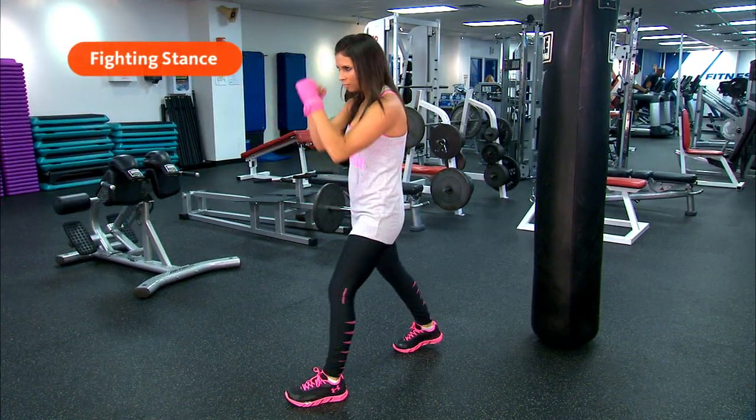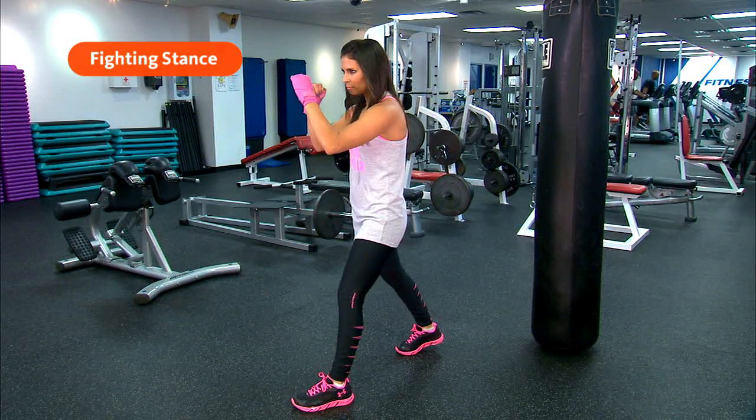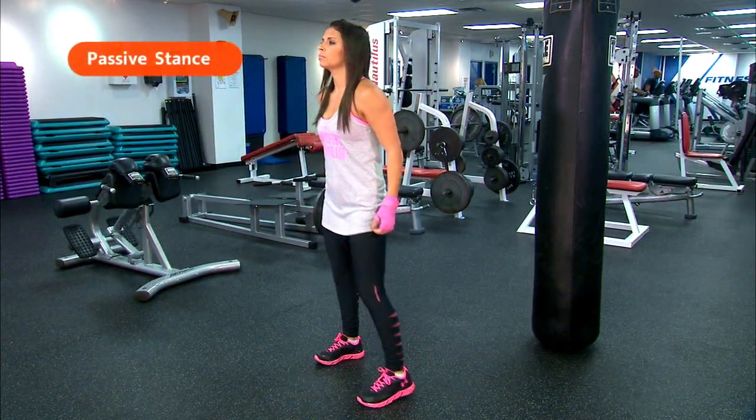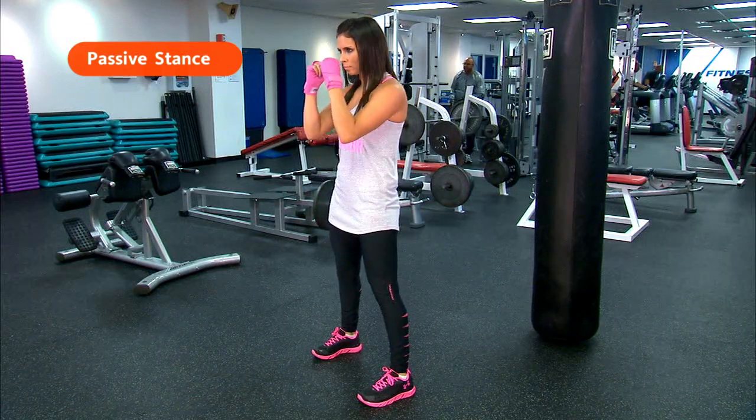For fighting stance, start with your left foot forward and your right foot back, heel up, hands up to protect your face. Switch to passive stance by bringing your back foot forward, feet shoulder-width apart, always keeping your hands up.